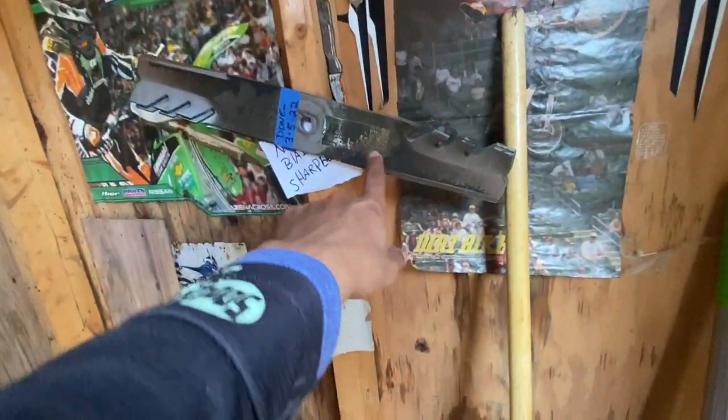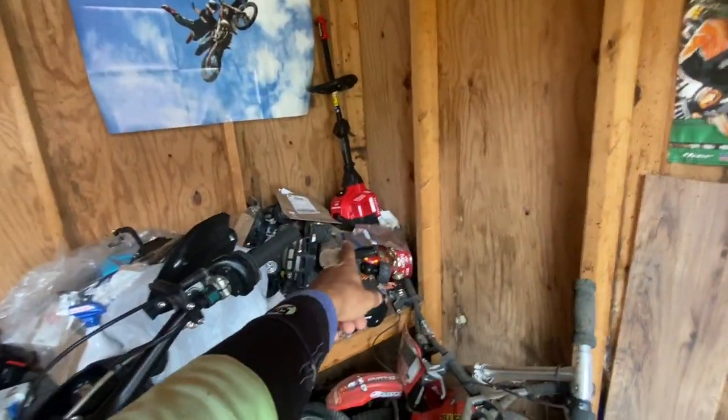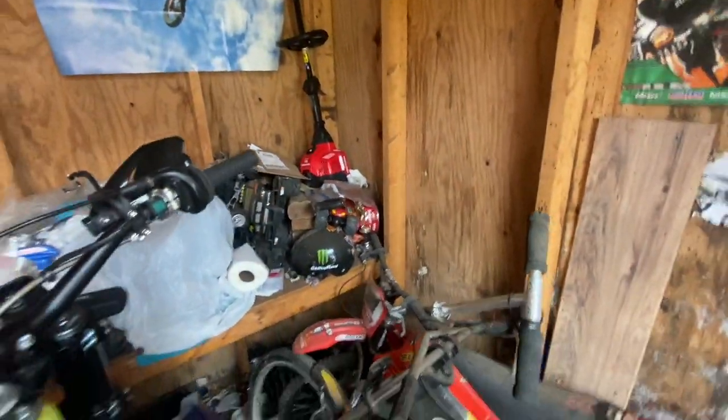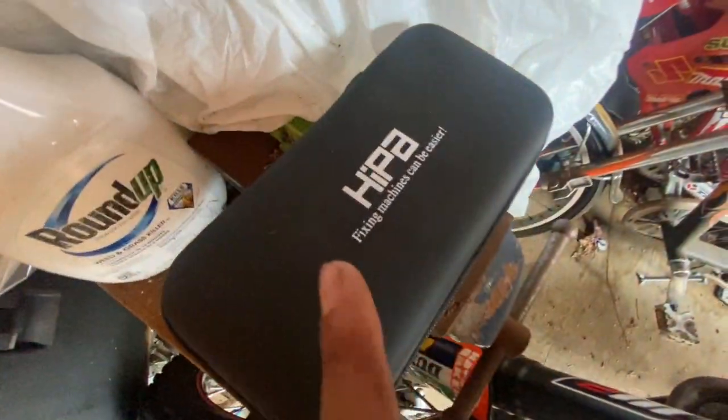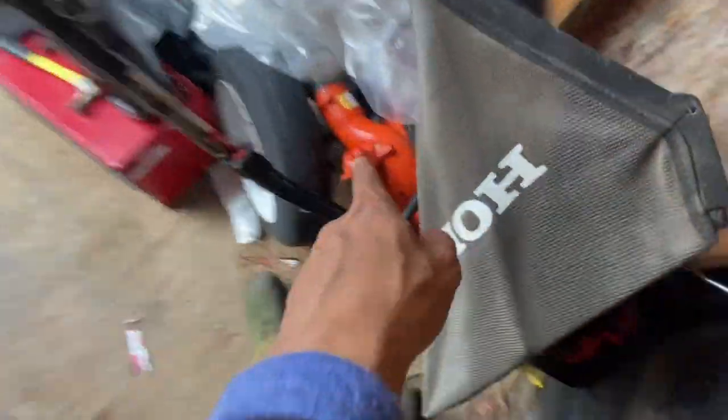My dad sharpened my mower blades so I've got a set of blades ready. That's a Craftsman over there. Shout out to Hippo. We got a tiller right here — I used that one time, I need to get rid of it.